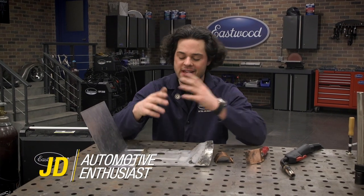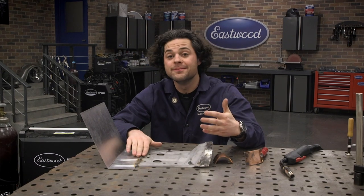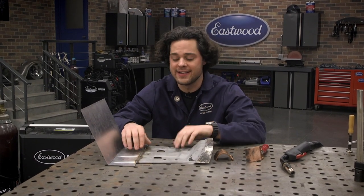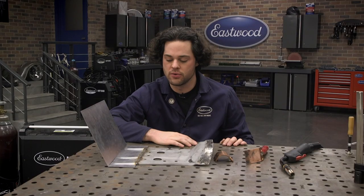When you're working with thin sheet metal, it's best to try to minimize the heat you put into it, but that is not always possible. The reality is accidents happen, like this accident right here where I blew through the seat pan in my motorcycle.